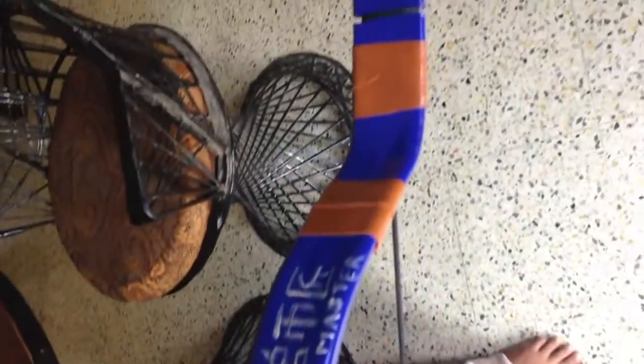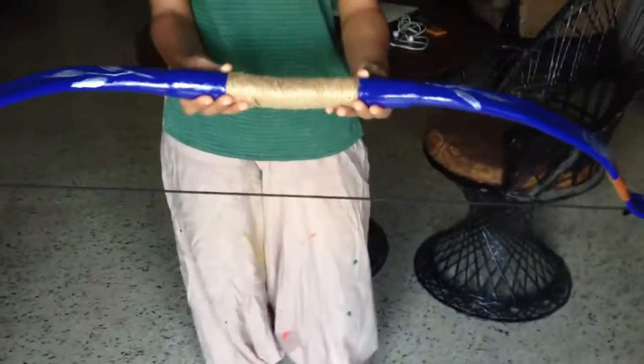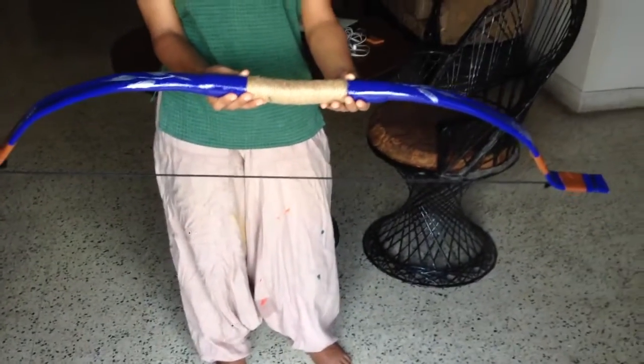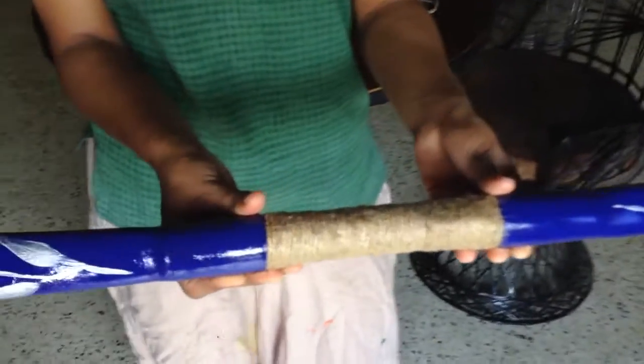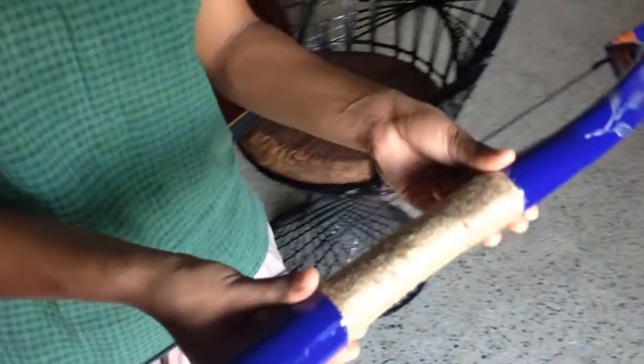This is a new bow that we have made at Atelier Nisha. This bow has been specially made to be gifted to our master and teacher. We have tried a few practice shots with it — it shoots very well, it's really powerful, and we are hoping that he will have a great time shooting with this.